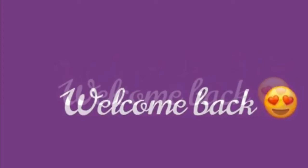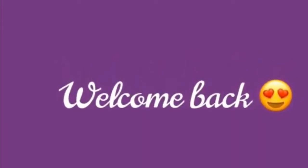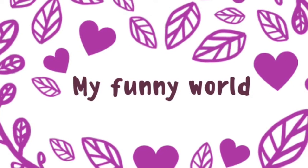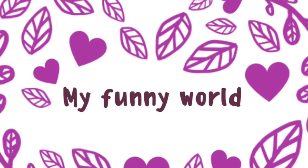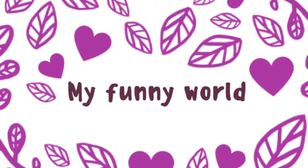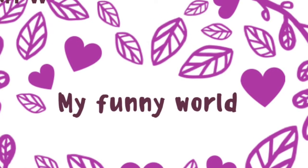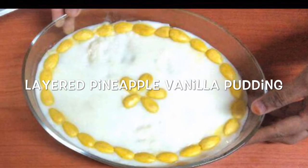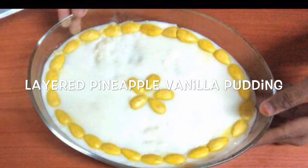Hi friends, welcome back. I have a recipe for this pudding with pineapple and vanilla pudding. This is how you can make it. If you like this channel, please subscribe and press the bell button for the recipe.